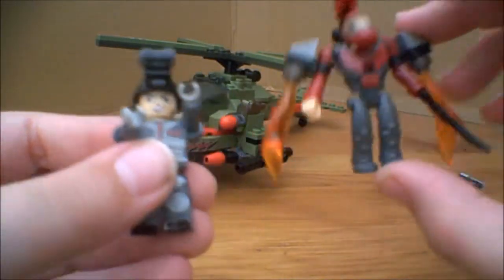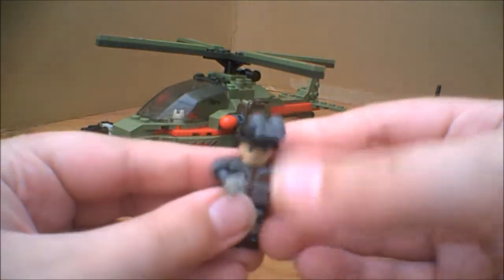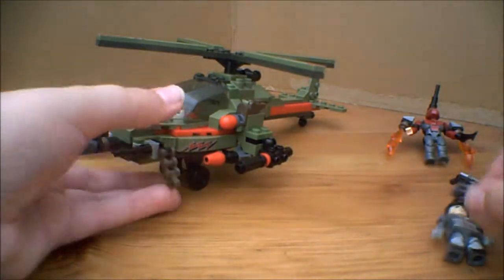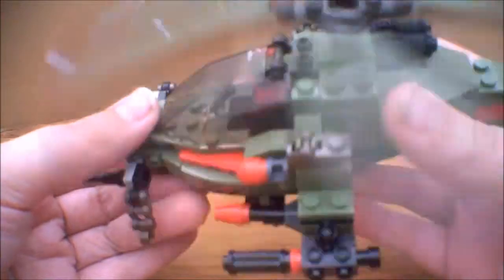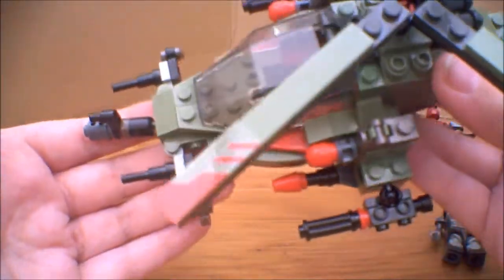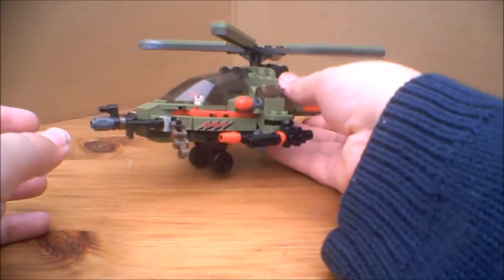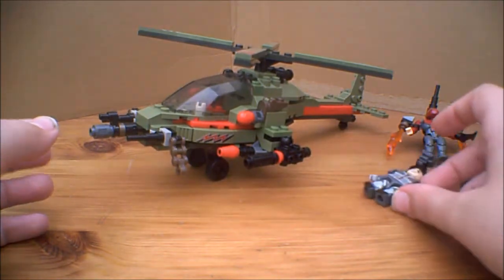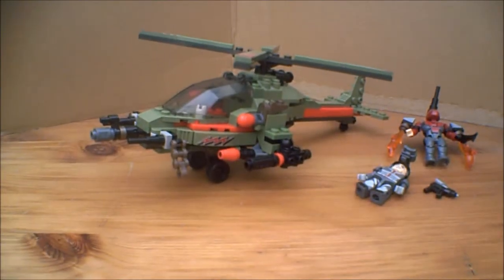The Creon pilot is quite a cool little character, and so is the alien with the jet pack — two nice little Creons that you get. And the chopper itself is really cool, with nice little play features. It's really nice. That is about it, and I hope you've enjoyed this video. Thank you for watching, and please subscribe.